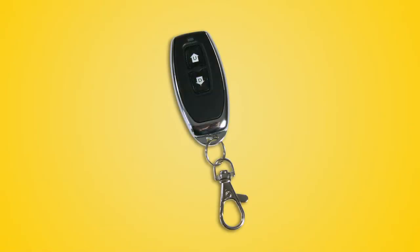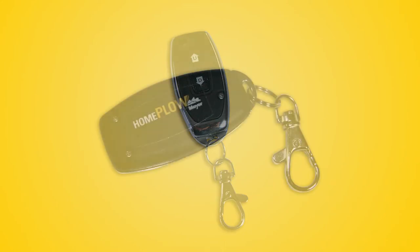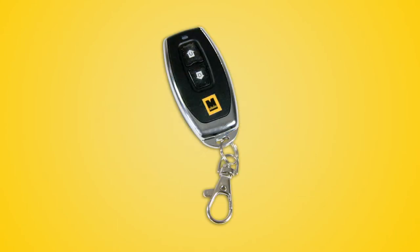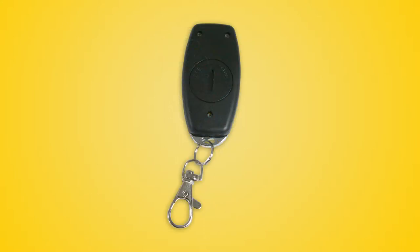There are two different remote models offered. Let's take a look at both models and I'll walk you through the syncing process of each. This is the original style remote — it can be identified by the home plow logo on the back. This is the next generation remote. It looks similar to the original style; however, it has an M logo on the front and an access door on the back where you replace the battery.